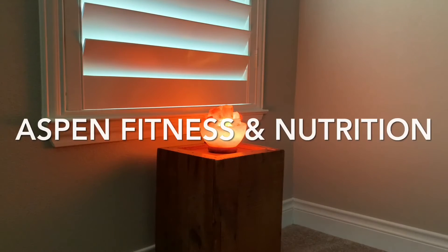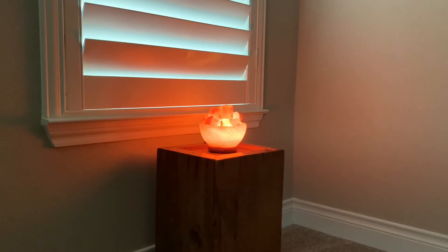Hey everyone, this is Stacey with Aspen Fitness and Nutrition. Today we're going to do a meditation to reduce anxiety.